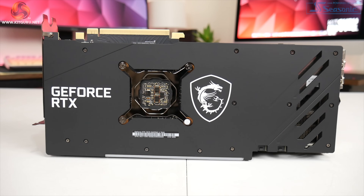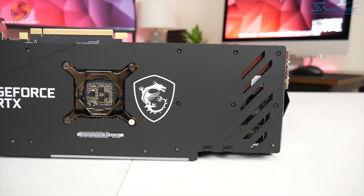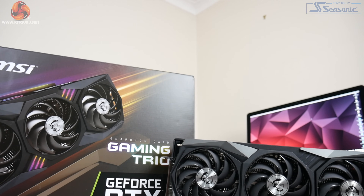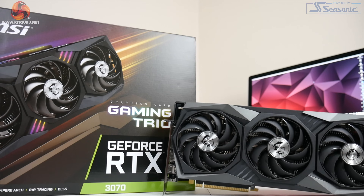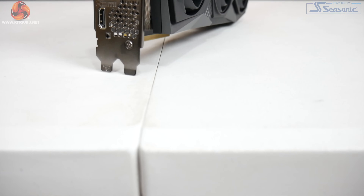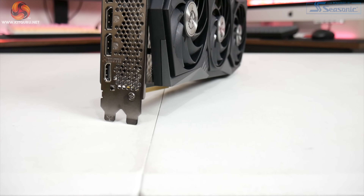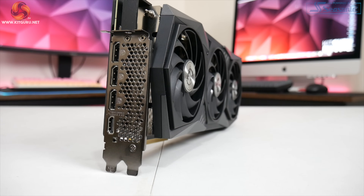All in all, the RTX 3070 Gaming X Trio is another highly impressive card from MSI. It runs very cool, it is dead quiet, and it offers a small improvement over the Founders Edition in terms of frame rates. Yes, it is a bit more expensive at £540, but that is still well below starting prices for the RTX 3080, and personally I would pay an extra £70 over the baseline MSRP considering the all-round quality on offer from the Gaming X Trio.